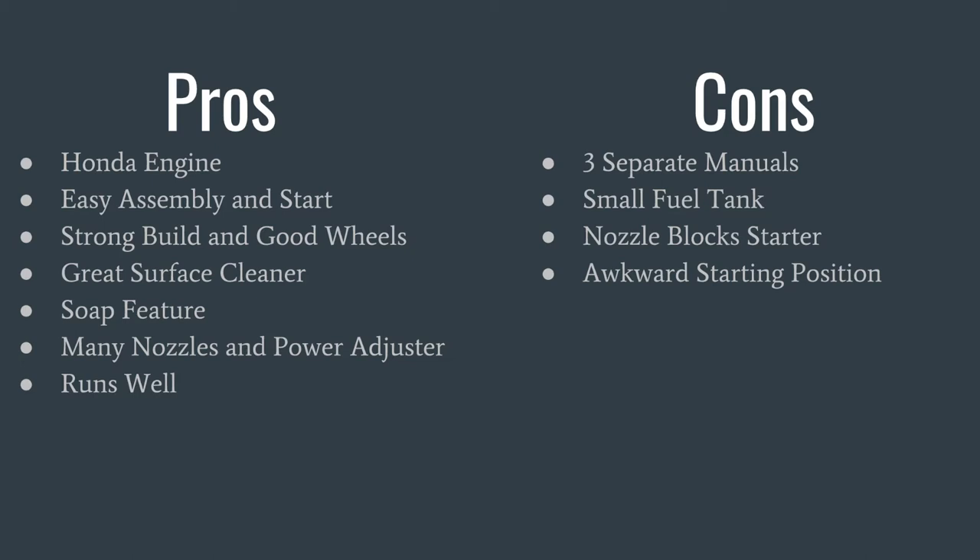Now, after using it, here are the pros and cons. For pros: it has a good, reliable Honda engine. It is easy to assemble and start. It has a strong build and good wheels that make it perfect for being portable. It also comes with a great surface cleaner. It has a soap injector, many nozzles, and power adjusters so you can use it for practically anything. And lastly, it runs well once warmed up.